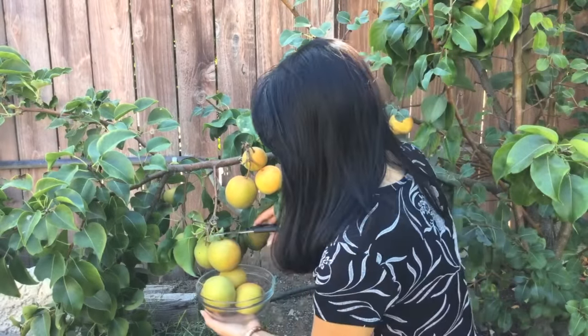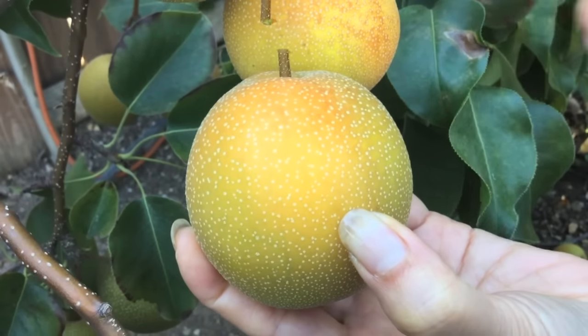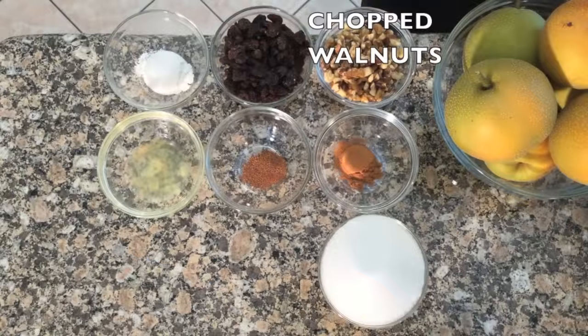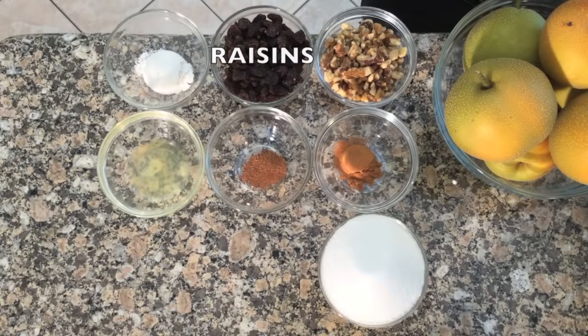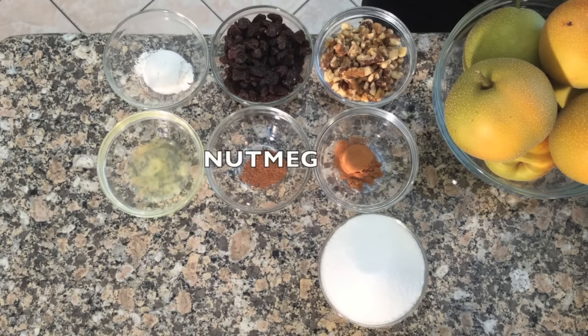For this delicious recipe you will need fresh Asian pears, chopped walnuts, raisins, all purpose flour, lemon juice, nutmeg, cinnamon, and sugar.